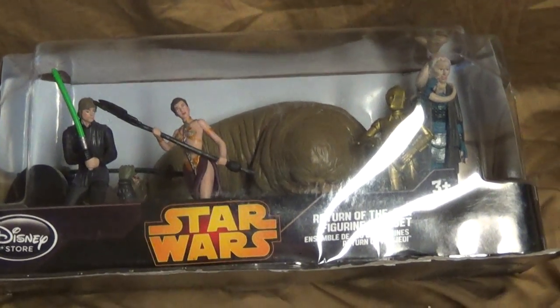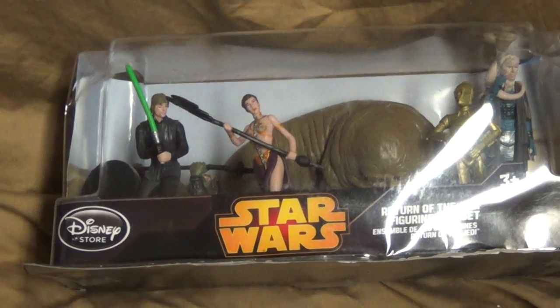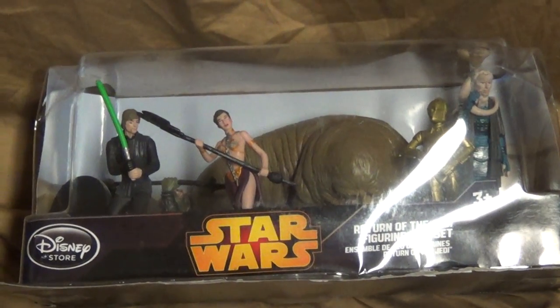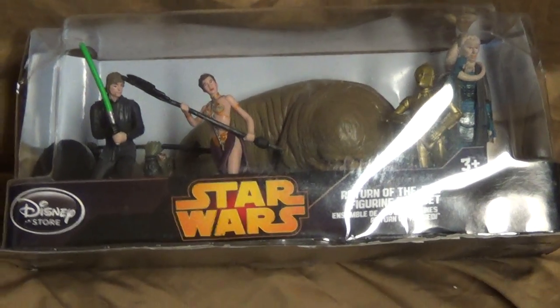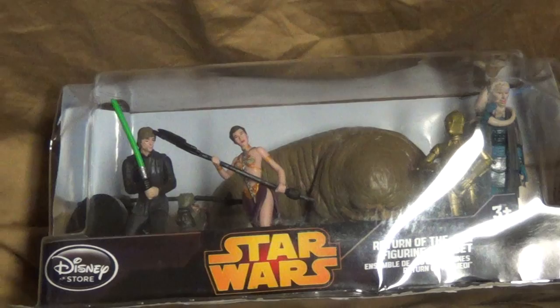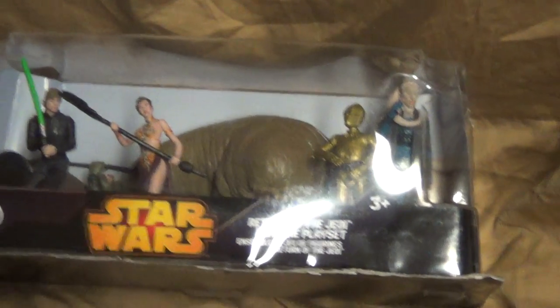Hey, Volcanic here, back with another review. Today I want to do a small review on this little piece here. I got this from Amazon — I moderate a couple websites and got a little bonus, so I splurged. I got an Amazon gift card and went to Amazon.